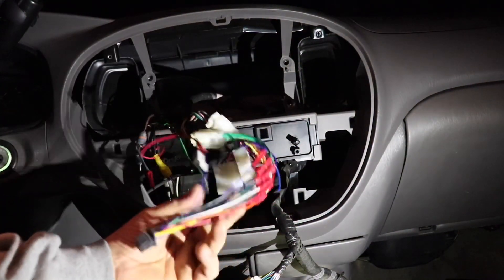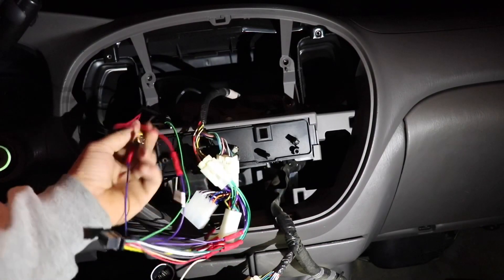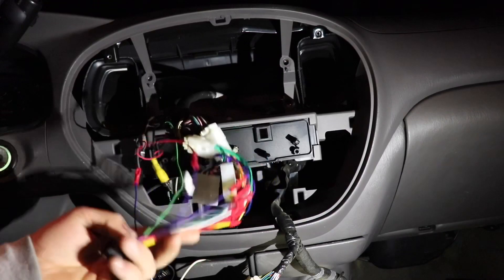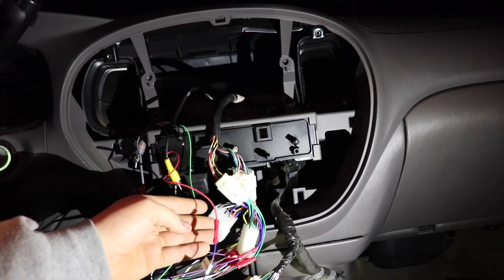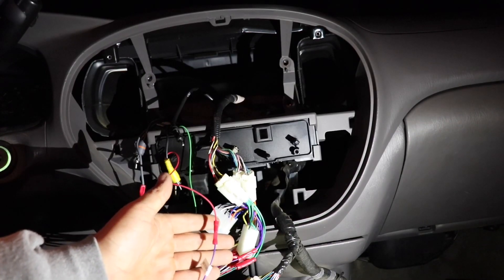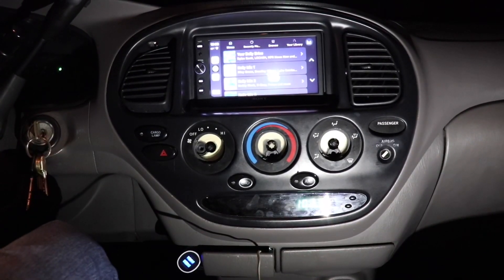I'm out here in the truck ready to put the radio in. I've already wired in my amp signal wire and the reverse wire from my camera. Now all I've got to do is plug all of these cords into the back of the radio and then run the parking brake wire — might do that tonight, might not, it's kind of cold out here.